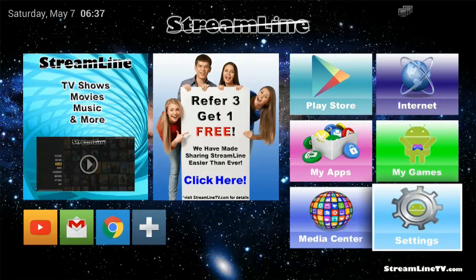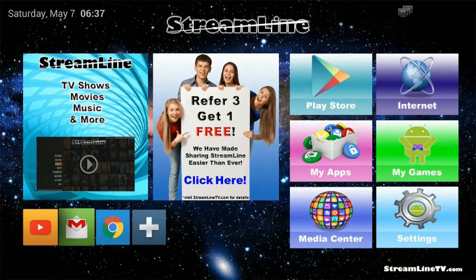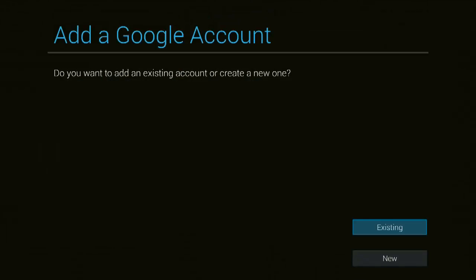Now that we are online, we are going to go over to the Play Store. This will allow you to update applications such as YouTube or Chrome so that you can actually use those. Click on the Play Store and then select either New or Existing Account.